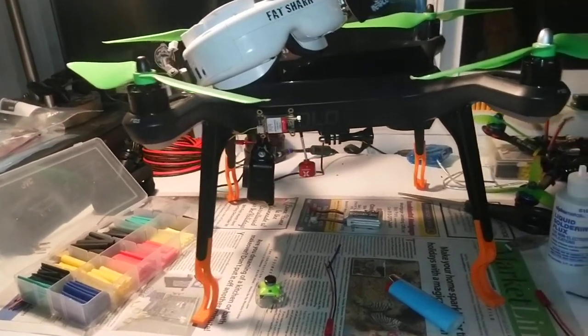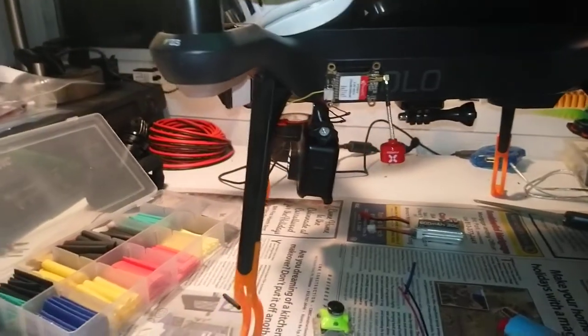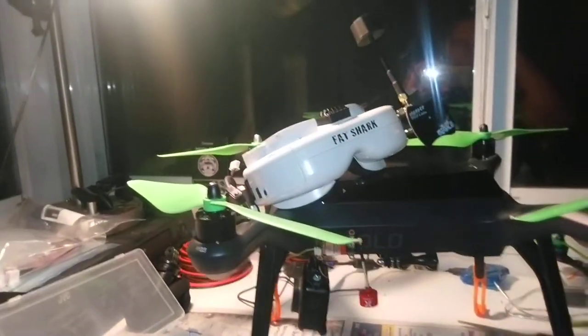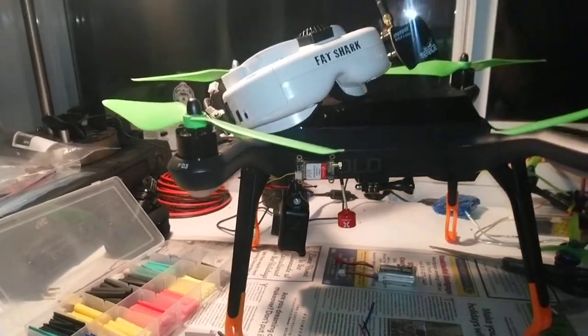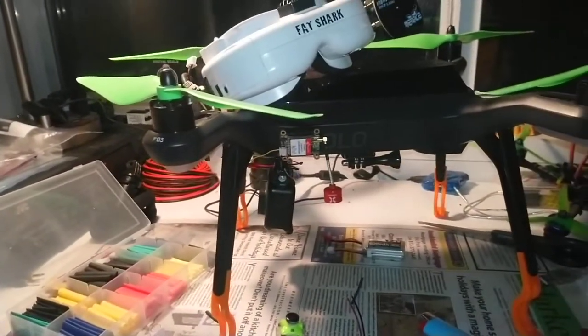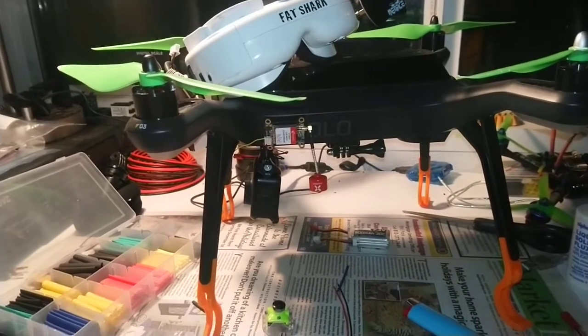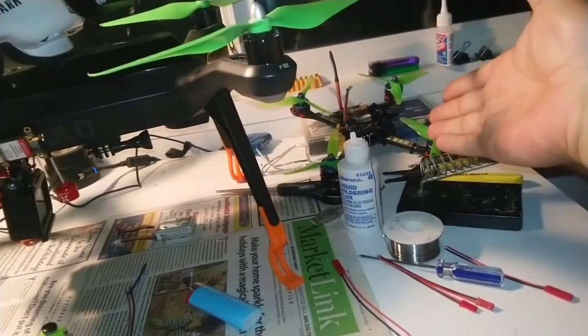Wiring these things is a lot of fun. I fly FPV — race drones, race rigs, all that kind of stuff. I kept forgetting that the Solo had the capability to do acro and fly full manual, just like our race quads.